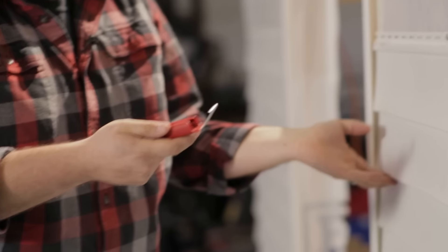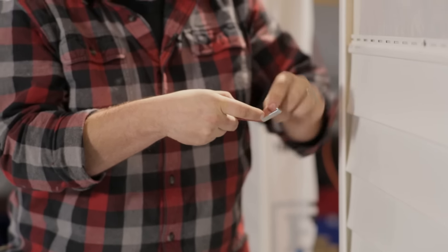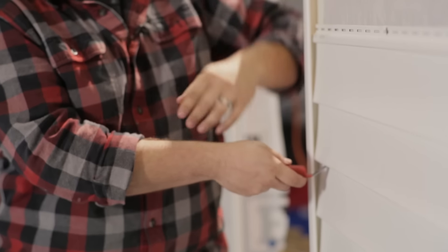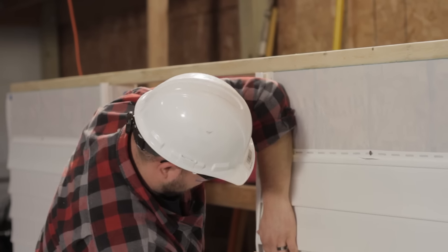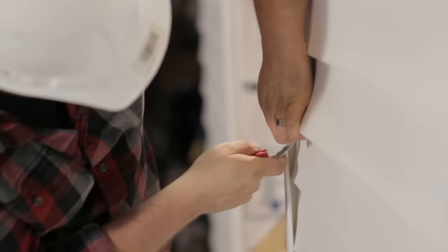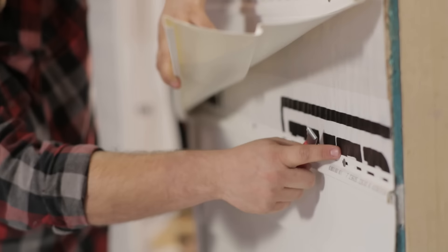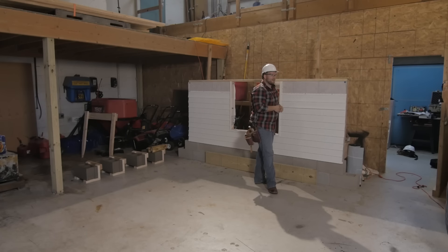Now that we have these marked out we can go ahead and start taking the siding off. This is a really handy tool — basically what you have to do is get this little tiny s-hook worked up underneath the ledge of the siding, and once it catches you can pull that latch out and run it down the edge of the siding. Once you get it started you can just run it right along the siding and it pulls that latch right out. Now you can come underneath and see where the siding has been nailed, then get a flat bar and pull those nails just a little bit and take the siding off.